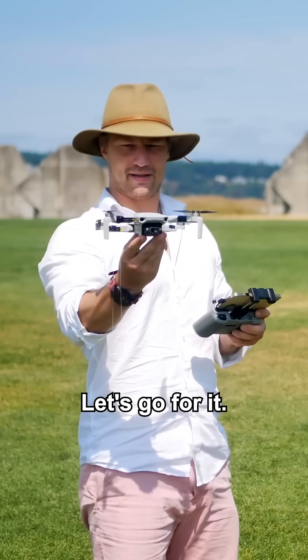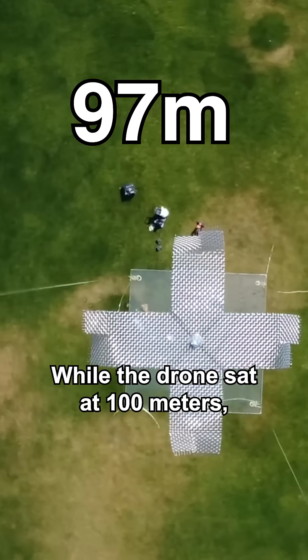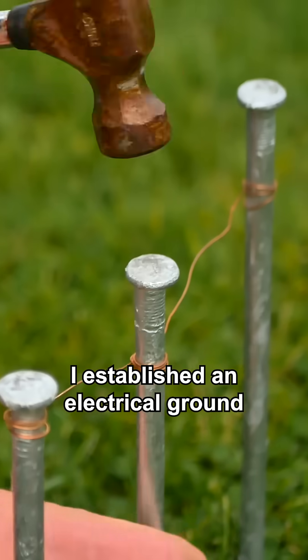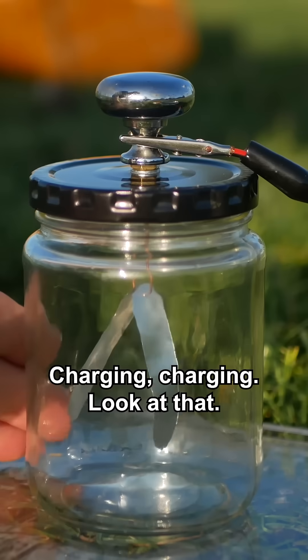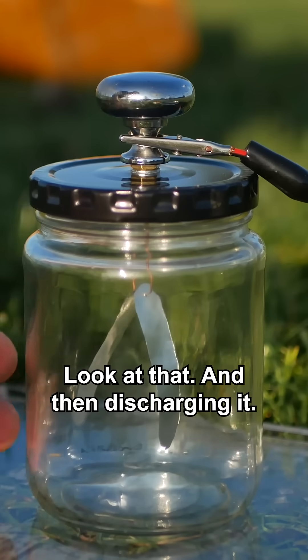Let's go for it. While the drone sat at 100 meters, I established an electrical ground and connected the skywire to an isolated base. Charging, charging — look at that, look at that. And then discharging it.